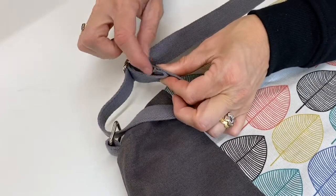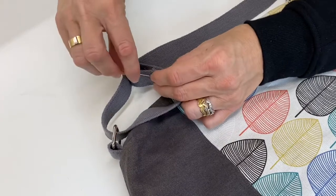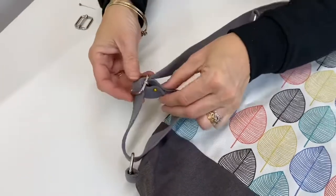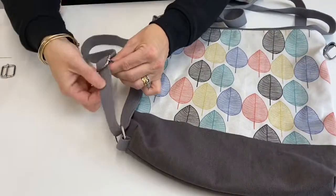Fold the raw edges under, put it there, and just put a pin to hold it — that will be stitched at the end. That's one side on, and you can check you've got it right by making sure that it will slide and adjust like that.